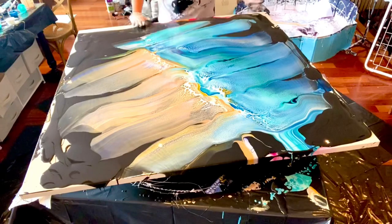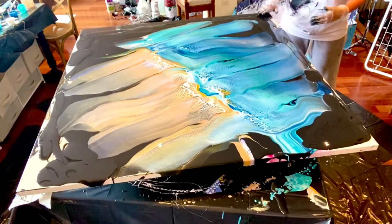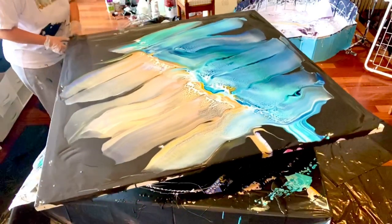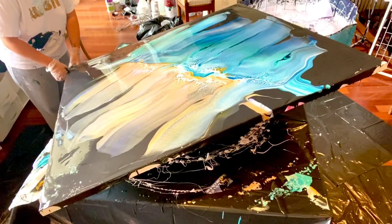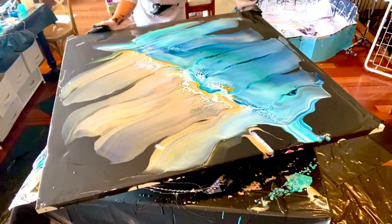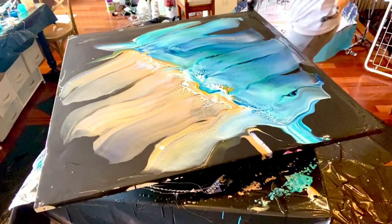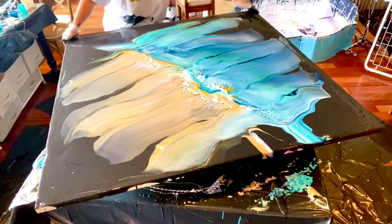I'm going to go like this and then tilt — I'm going to tilt the corner first. That interference blue is like my favorite thing happening right now. So I'm going to tilt it down this way first to get these corners going. It's not all moving equally — at this point you can have an idea of what you want but it's most likely not going to turn out the way you hoped. I'll keep bringing this down a little bit.